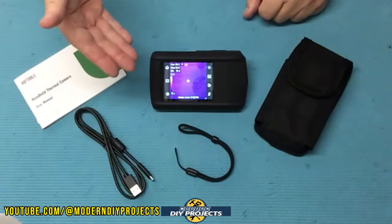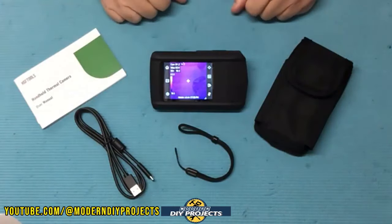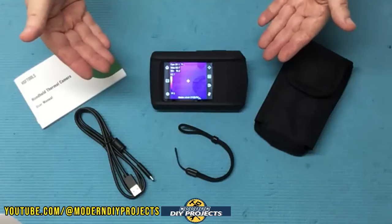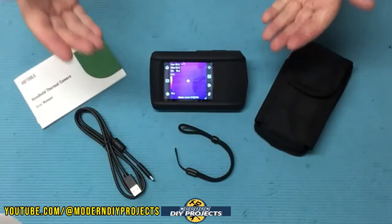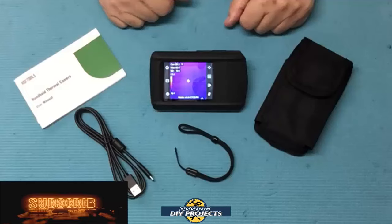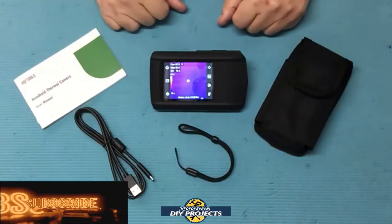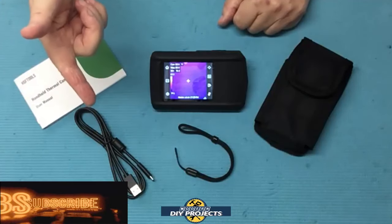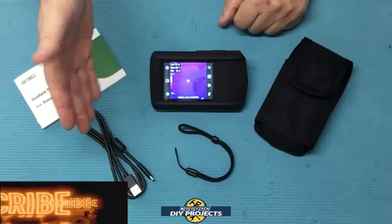Alright guys, there you have it — a review and demonstration of a very convenient and easy-to-use thermal imaging camera. This little camera did a great job; it's intuitive since it works just like the camera on your cell phone, it's affordable, and it has more features than the previous one I tested at a lower cost. Great for DIYers or professionals — whether checking for leaks, testing HVAC, or documenting repairs with before-and-after photos and video. Check out the links below, hit that thumbs up, hit subscribe, and I'll see you on the next one.